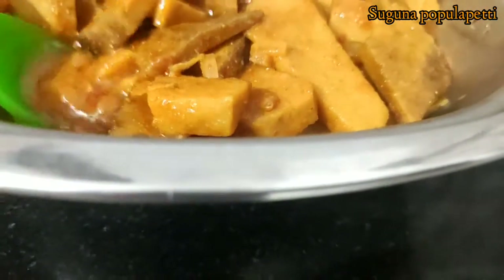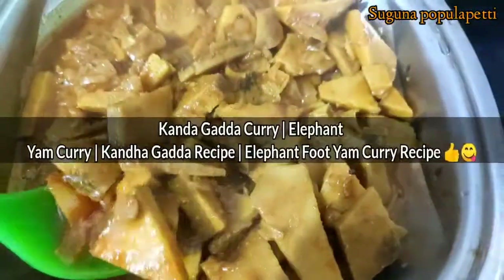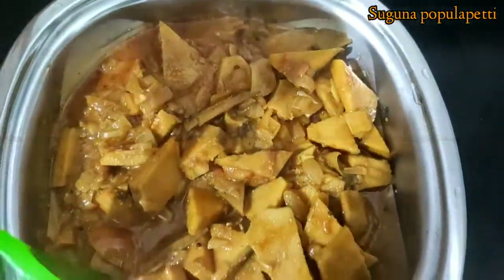Hello, viewers. Welcome to Sukhna's Purple Betty Channel. Today, I am going to taste the gravy and make it healthy.